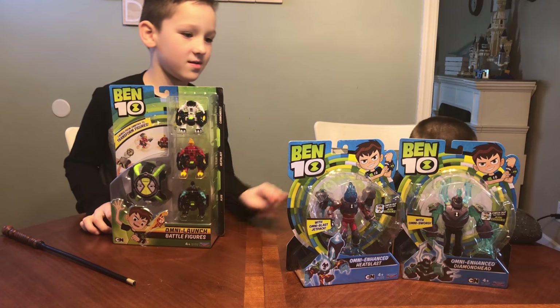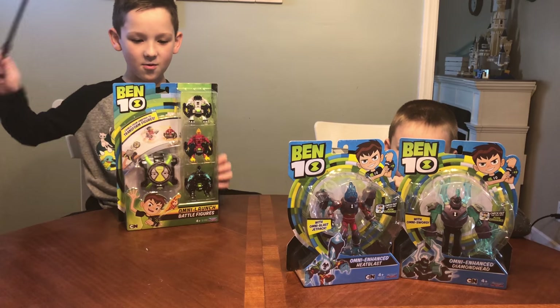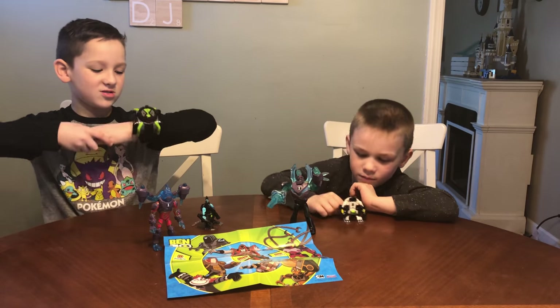Be on the lookout for new episodes of Ben 10 on Cartoon Network now. And on a commercial it says these two go against each other — Omni Enhanced. Thank you so much Playmates for sending this to us for free. Let's get it open. We got the Ben 10 action figures and the Ben 10 Omni Launch battle figures.